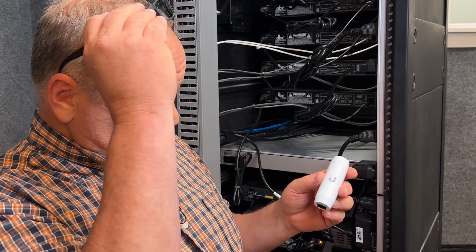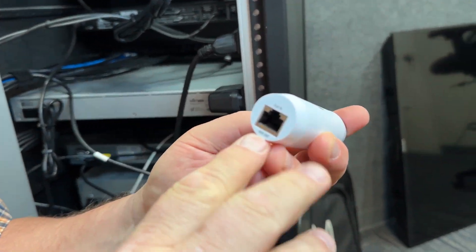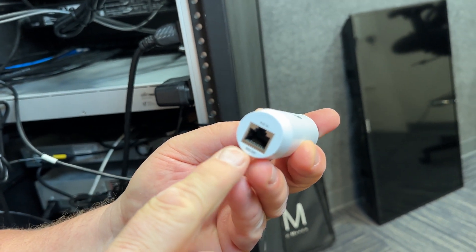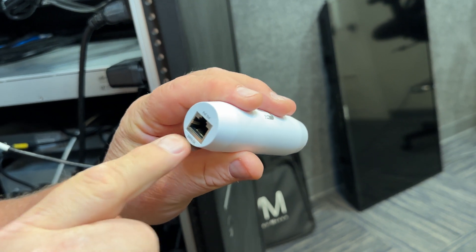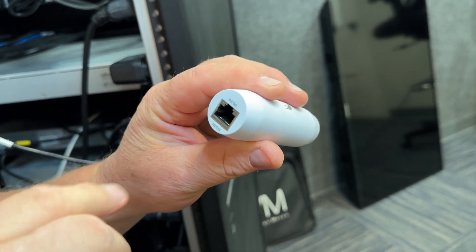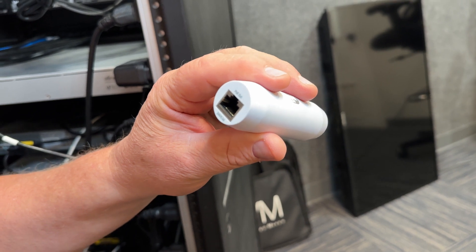This right here is absolutely perfect because, as you can see, this is your 802.3 — your POE in comes from your switch to here, and then out goes to your camera or whatever you've got — it may be one of the nano beams or something like that, and that's actually what I've got.